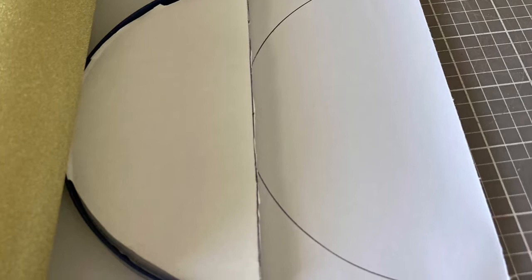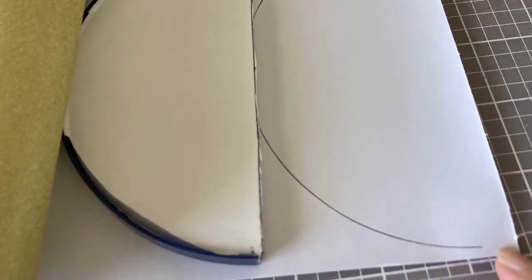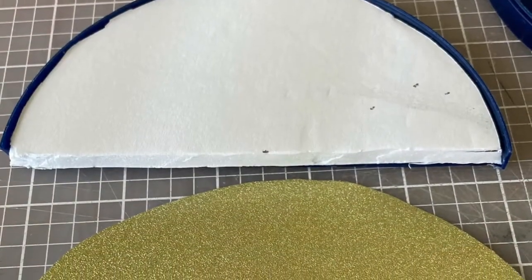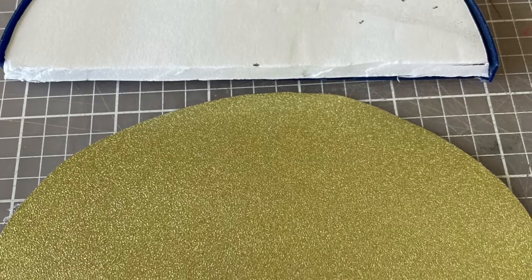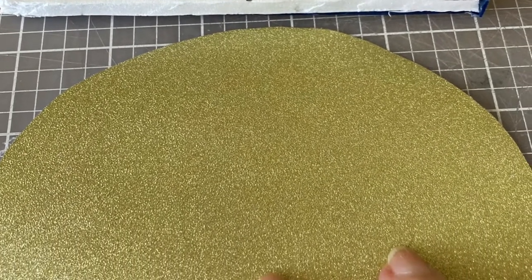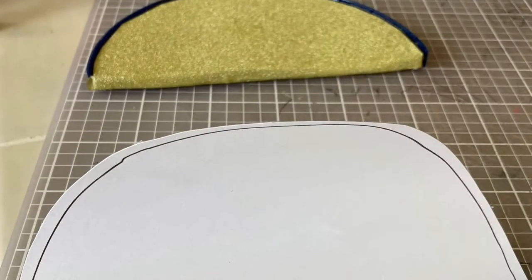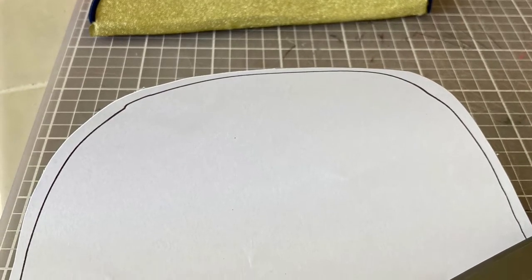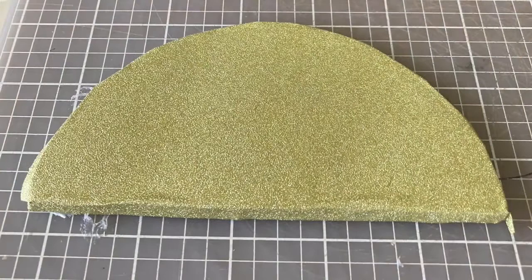Next it was time to trace the lid onto the glitter vinyl paper. I made it larger than the actual circle because I wanted to wrap the foam board. So I took the piece out of the plastic lid and I took some of the two-sided tape and I went all the way around, because the vinyl paper will stick better to the foam board with the tape since it's not very smooth.